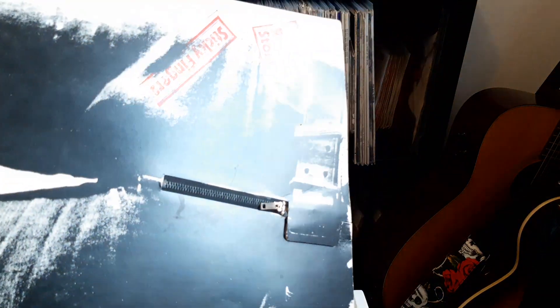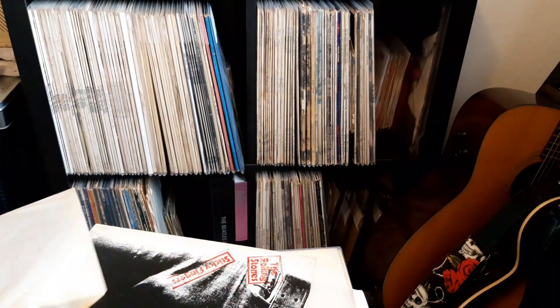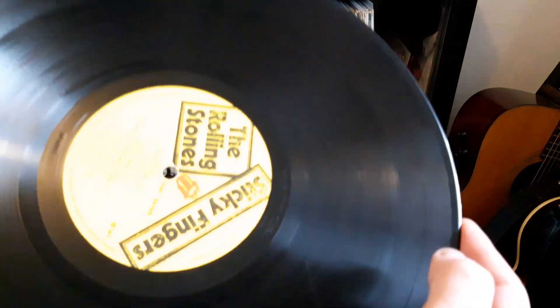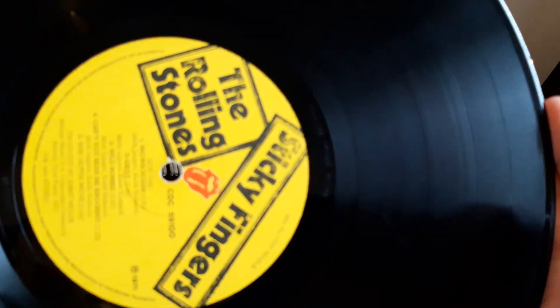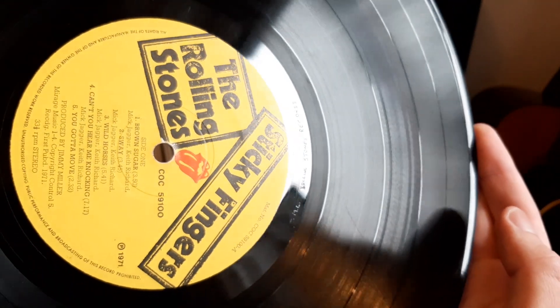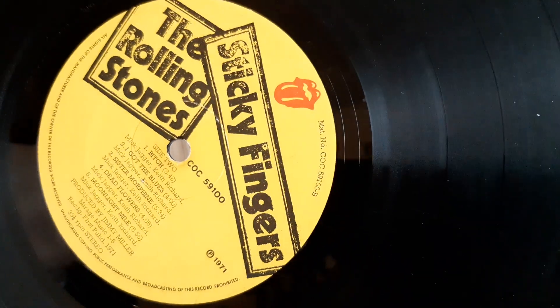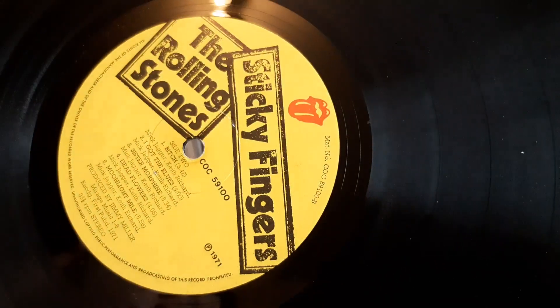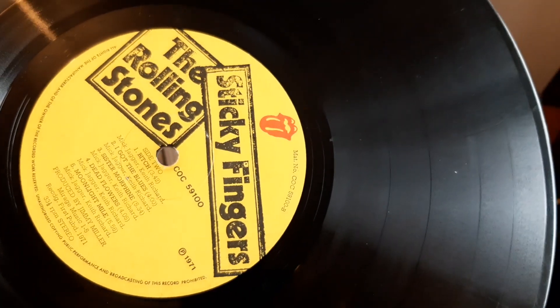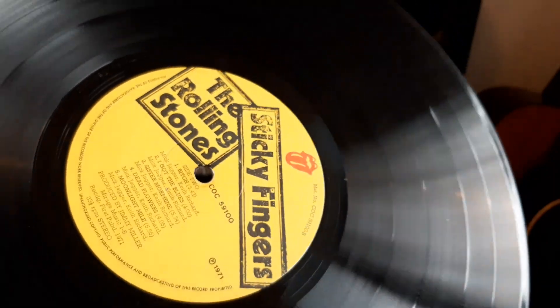The record does have a couple of scratches, but it's okay. If I get them both out, we can take a closer look. It is the earlier label variation without the Primatone statement on it. As you can see there, there's no Primatone statement, and it is the A4, B3 stampers or matrix. You can get an A3, B3 one, but most of them are sort of 4, 3. There's a side 2 as well without the statement. It was nice to get the first label variation, because my other copy has the Primatone — they're both 1971 pressings, this is just the earlier one.